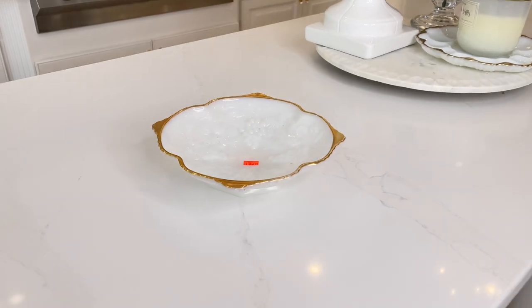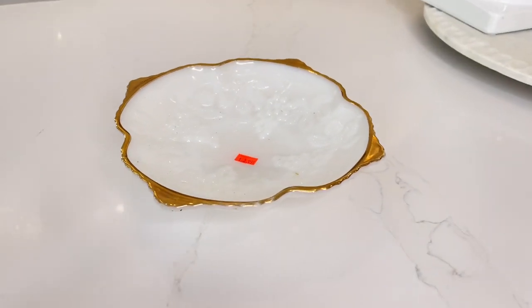I'm going to be honest with you — I have plenty of bowls. So what we're going to do with this bowl is transform it into a candle, and it's so easy to do. I already have my container, which is going to be my bowl, so now I just need the wax.